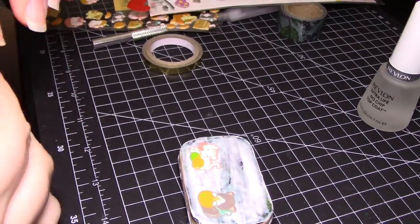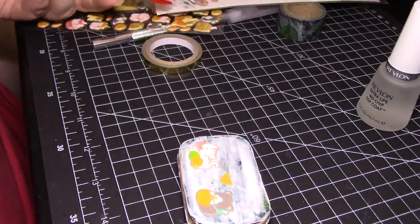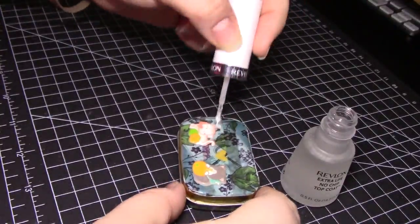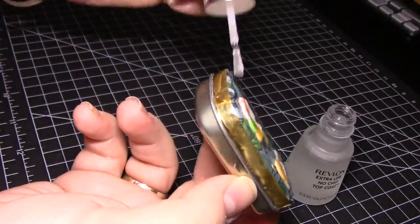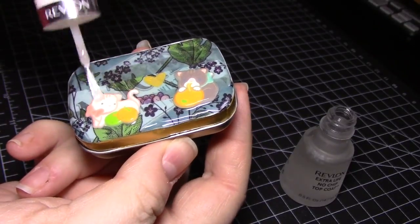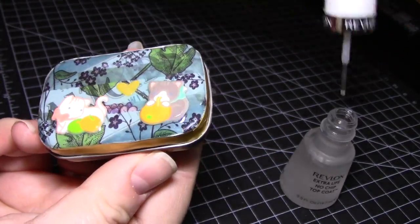Once the glue is completely dry, coat the whole palette in clear nail polish. The glue we used is not waterproof, so it will become sticky again if it happens to get wet, which is a common occurrence considering this is for a watercolor palette. The clear nail polish will seal the glue in and is waterproof. I also like it because it feels like having an extra layer on the palette really helps the whole thing stay together. After that's dry, enjoy your new palette — you're done!